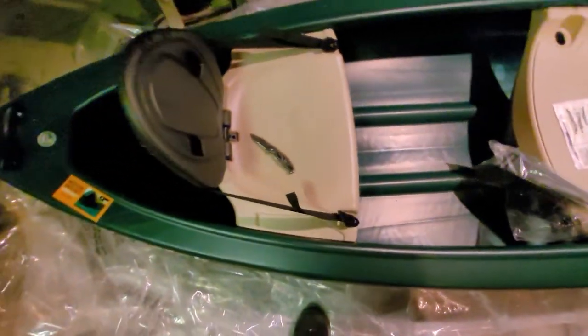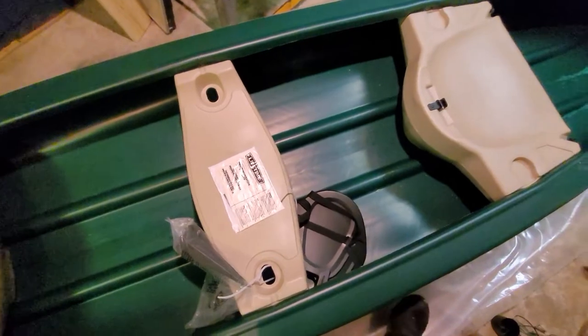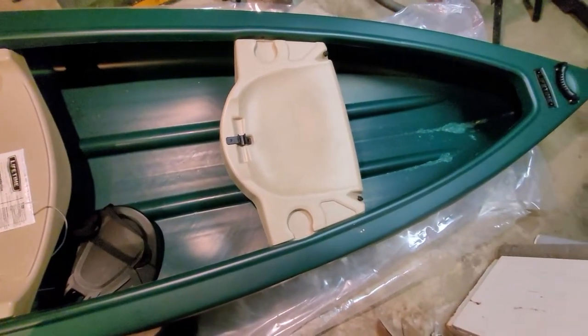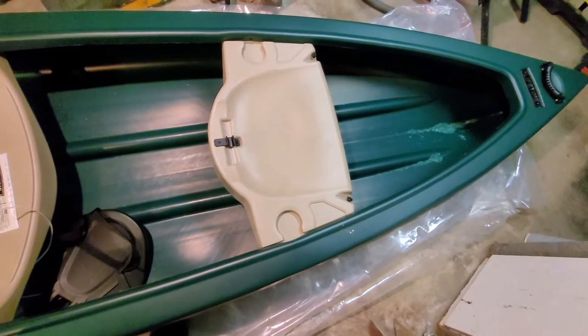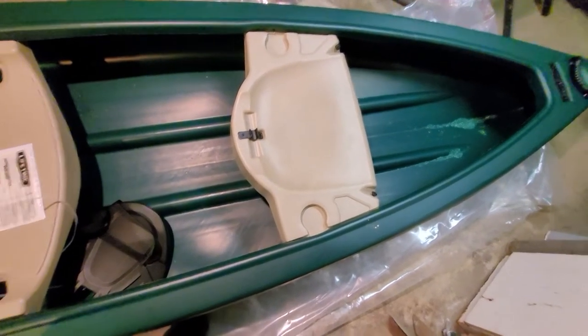Using my Gerber to unwrap the plastic here, which gives a good idea of the canoe. Did some research and from what I've found, this one has some pretty good ratings — people seem to be happy with it.